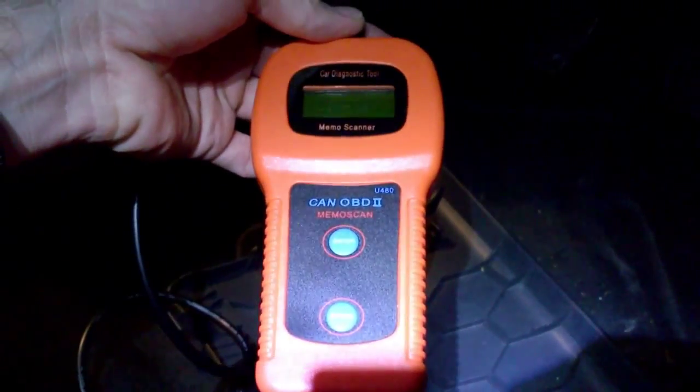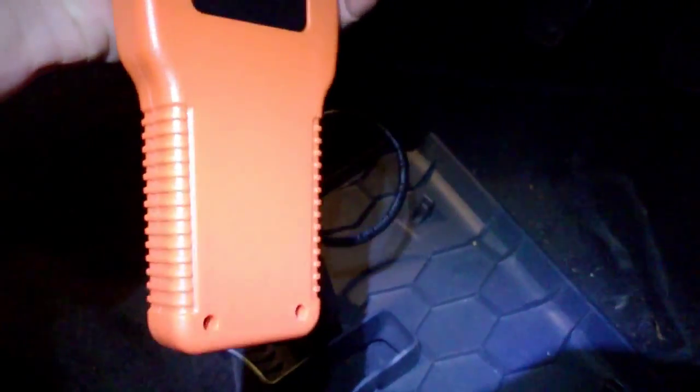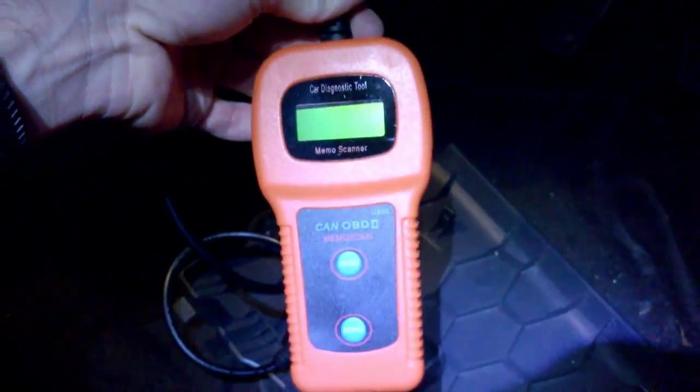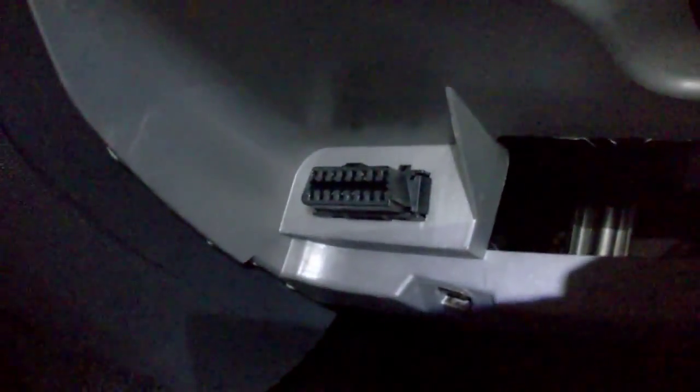Here's a review of the Microscan U480 OBD DTC Diagnostic Troubleshooting Code Reader — fairly cheap device, fairly easy to use. Let's go ahead and have a go. First, you need to locate your OBD port.